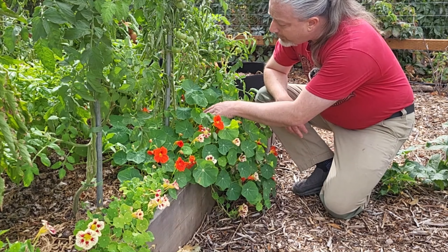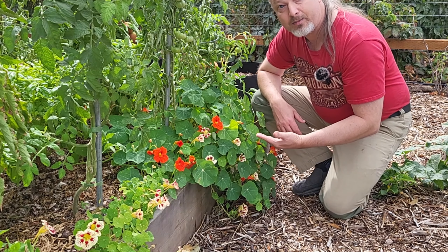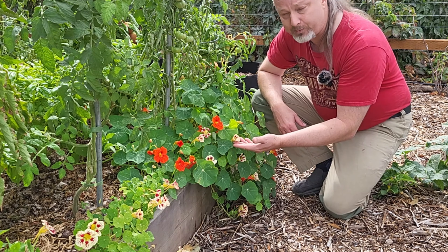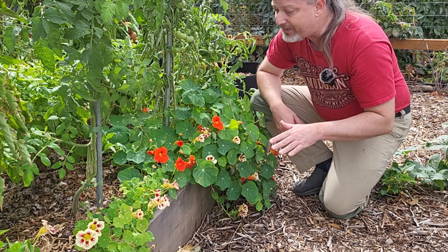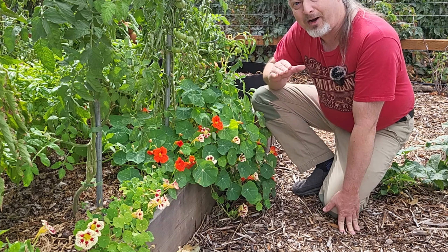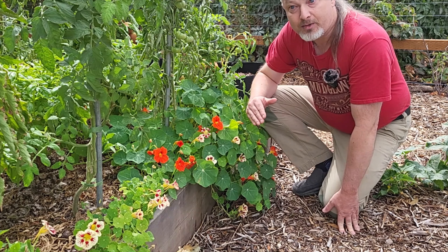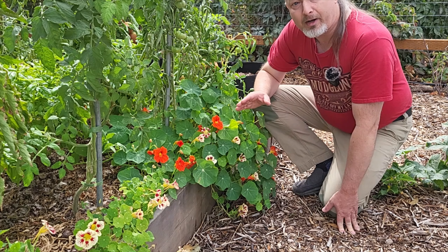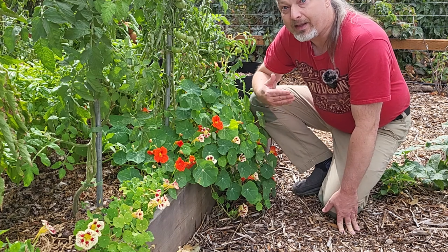These are my beautiful nasturtiums and one of my goals this year is to collect some nasturtium seeds. I already have plenty of access to nasturtium seeds — they're cheap and they grow really easily — I just think it'd be a cool thing to do. Next Monday's video, make sure you're subscribed, is going to be all about saving seeds: tomato seeds, pepper seeds, nasturtium seeds, and marigolds. Make sure you've subscribed to my channel. Like this video if you found it useful or at least entertaining. Thank you so much for joining me here in my garden today — I hope you have a wonderful time in your own.